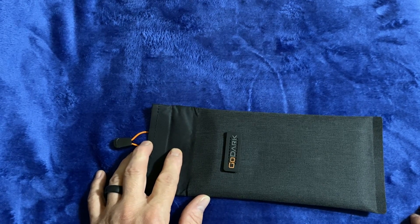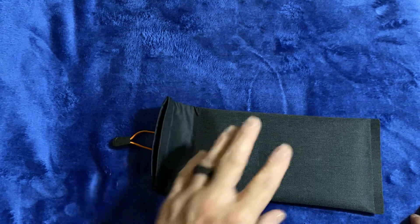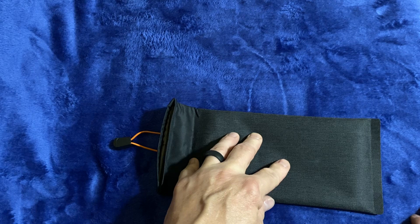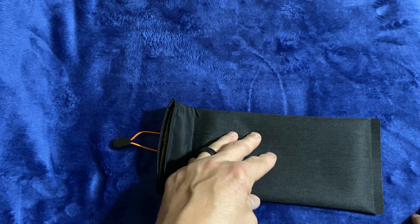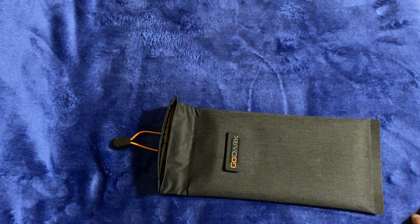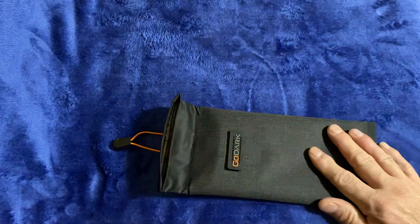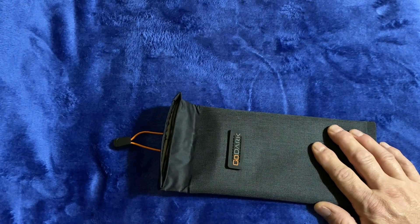I actually got the three-bag bundle, which came with one Faraday bag that will hold key fobs, a small tablet — and I mean small tablet — or your iPhone or Samsung. I can't think of what they're called because I don't use them. Anyway, this will hold pretty much every cell phone out there, even in the big cases.